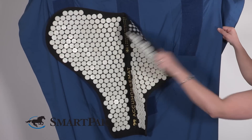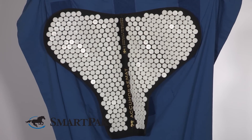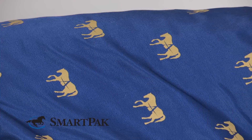The care and maintenance of this sheet is really simple. The acupuncture mats actually come off of the sheet — they velcro on and off very simply. So you can take those off, hose them down, let them dry. The sheet itself is made out of nylon, so you can put it into the washing machine on cold and then just hang it out to dry.